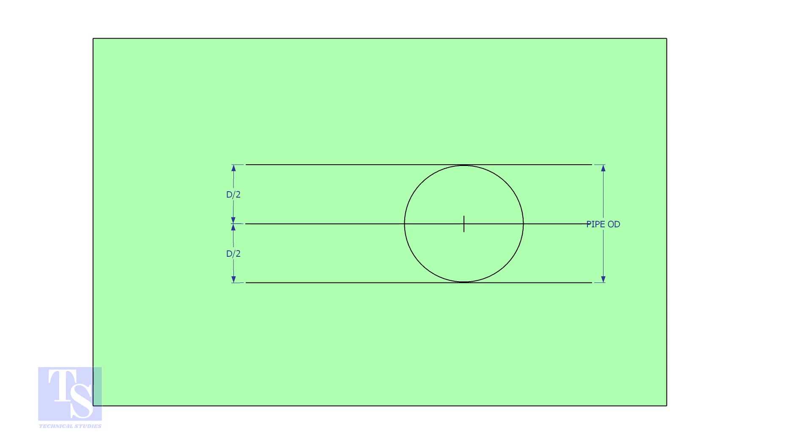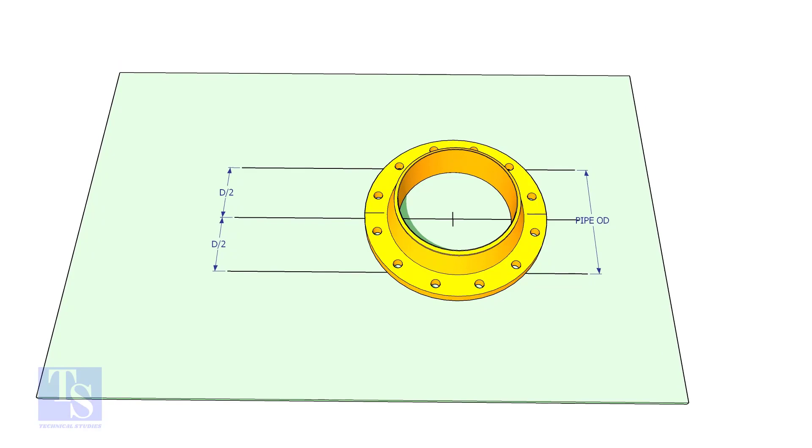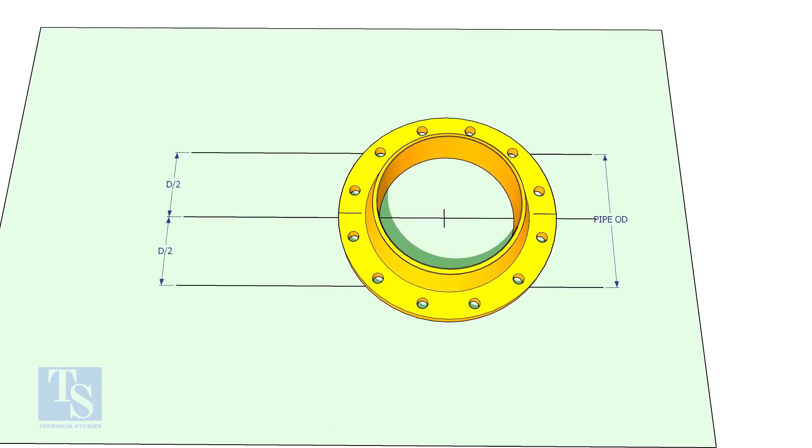Draw a line on a straight plate. Draw two parallel lines as shown — the distance shall be half the OD of the elbow. Put the flange on the plate as shown and match the center line of the flange to the line on the layout.